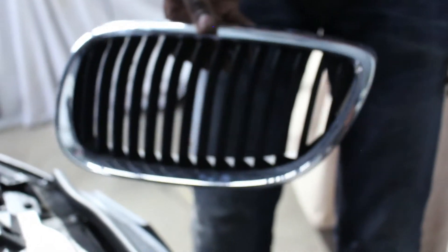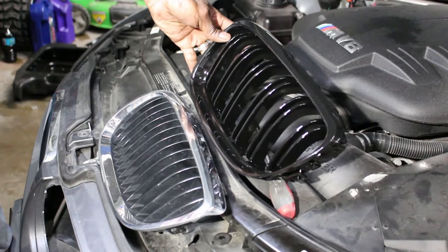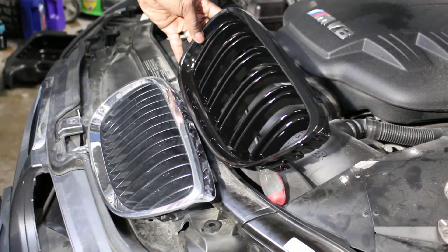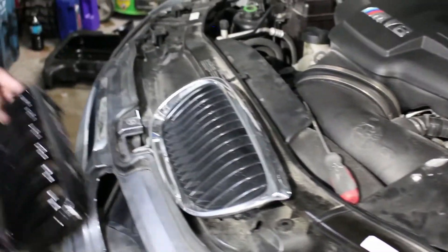There you go. Now we can compare the factory grille to the aftermarket. No chrome — it looks a lot better. Let's install this on the car and see what it looks like; we're going to go ahead and clip it in.